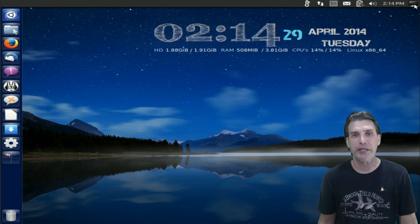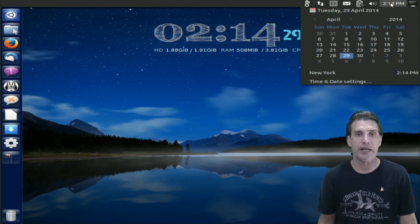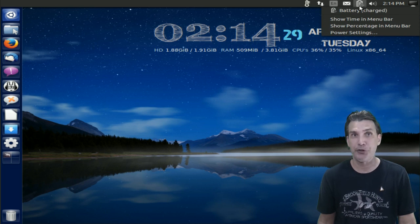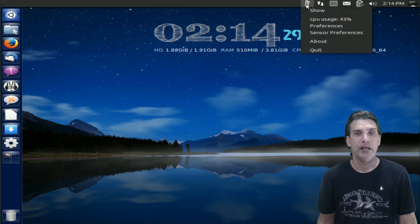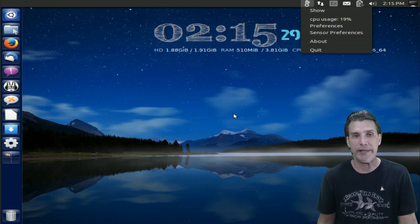On the upper right corner of the screen, you can log out and that sort of thing. You've got your calendar, a volume control, a battery indicator for those of you on laptops, your email, keyboard settings, internet, and your CPU usage preferences. Very nice indeed.